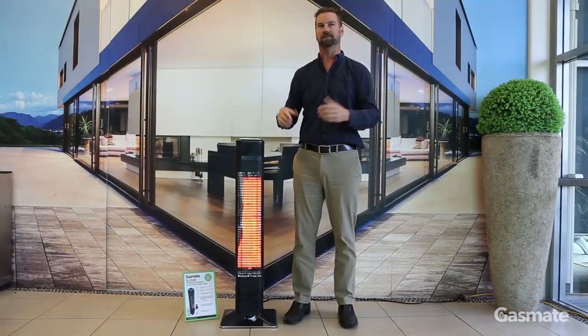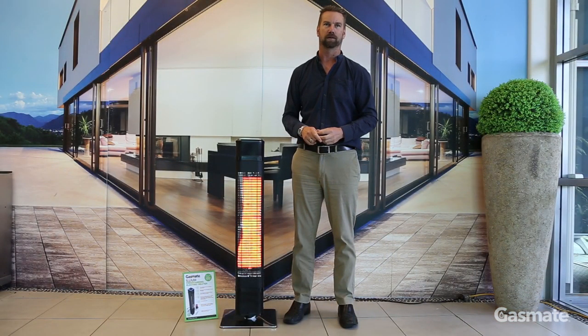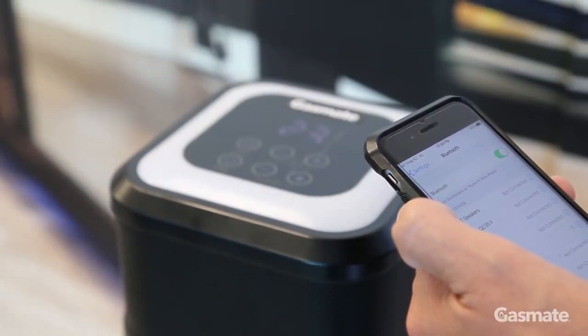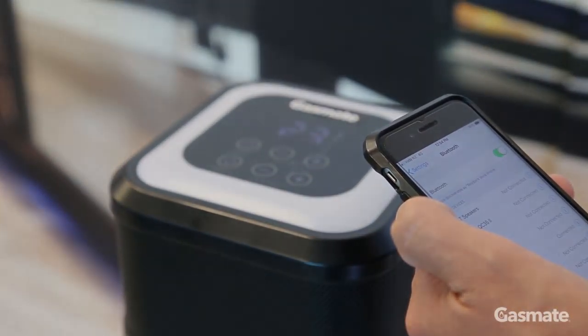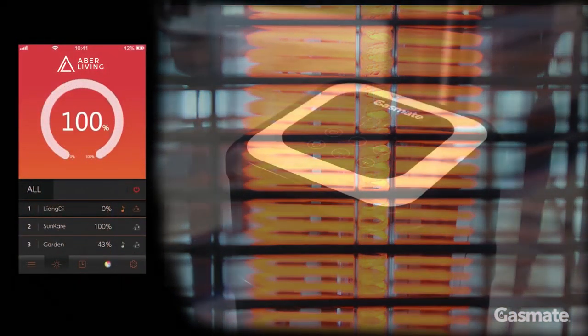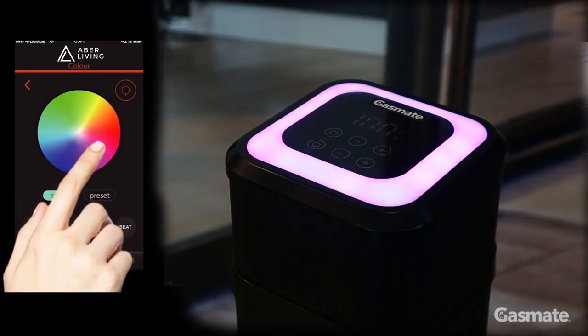To make operation even easier, this heater is designed to be operated by Bluetooth. You download the free app and then you can control the operation of the heater through your smartphone or tablet — turn on, off, control the heat output, speaker volume, and select the LED lighting effects you want.